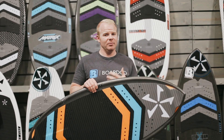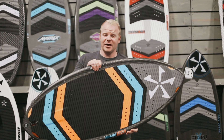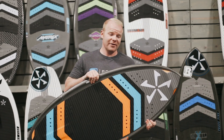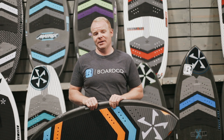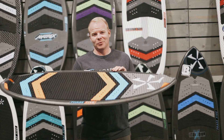We think you'll really like the Phase 5 MVP. If you have any questions, reach out to us and we'd be more than happy to help you figure out what board is right for you. We also have our performance guarantee available on this board and everything else we carry — so if you get it, take it out, and for any reason don't like it, you're welcome to send it back. Thanks a lot, check out boardco.com for more information — we'll see you later.